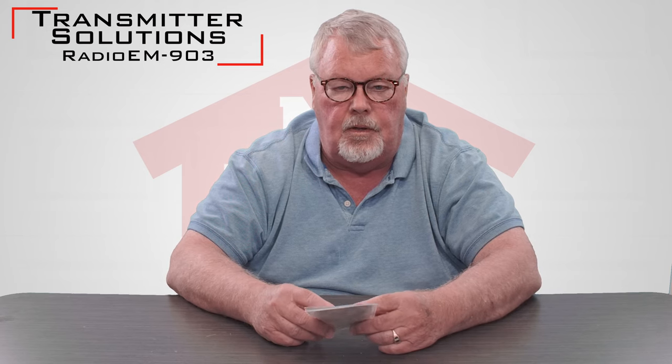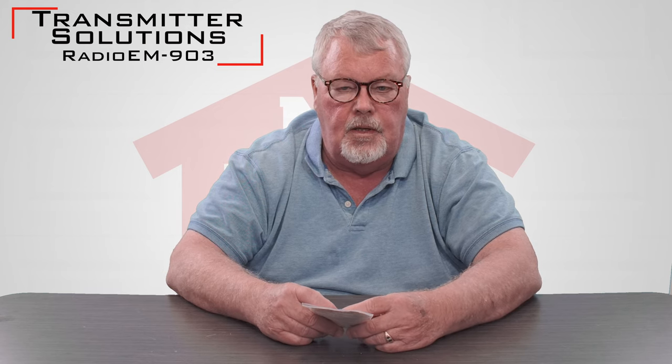Hi, I'm Mark with NorthShoreCommercialDoor.com. Today we're going to do a product introduction. This is a product made by Transmitter Solutions, headquartered in Salt Lake City, Utah. It's called the Firefly, which means it's a small keychain-sized transmitter, and it has a part number of 390GED21K.